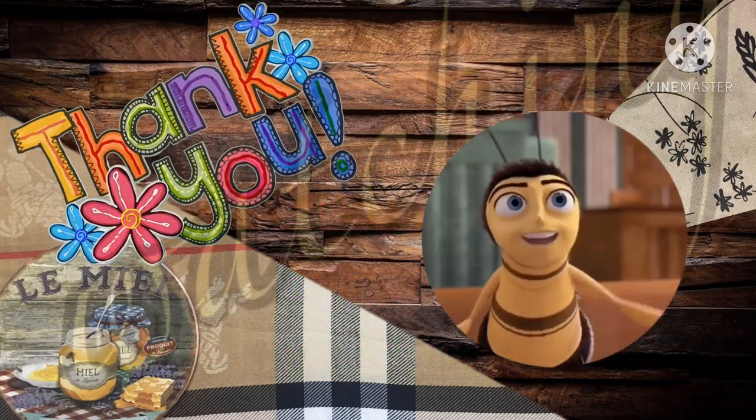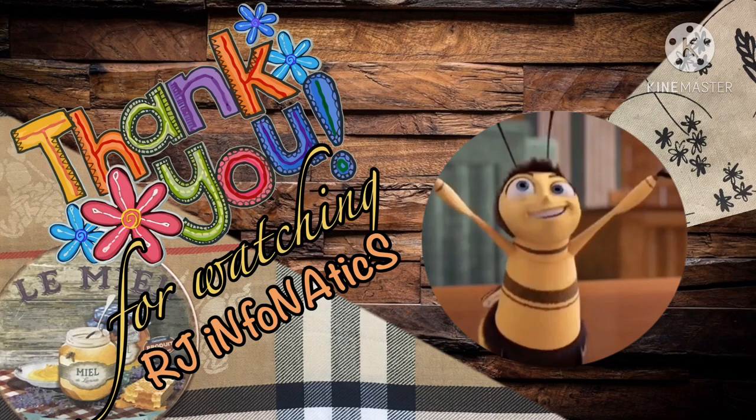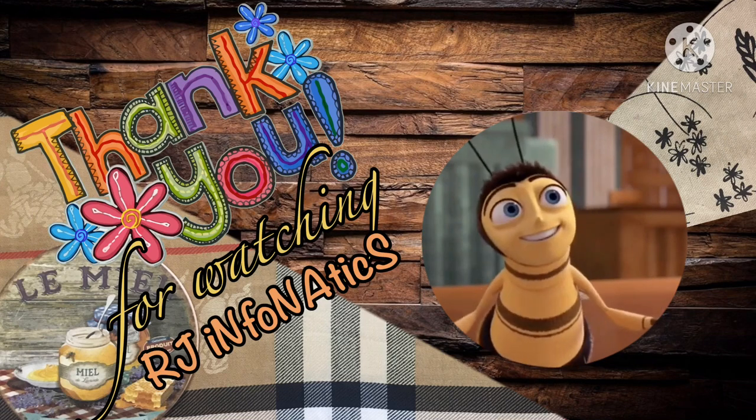Thank you for watching! I hope that you learned something from my video. If you are new to my channel, please subscribe and tap the notification bell below to be updated on my next vlog.